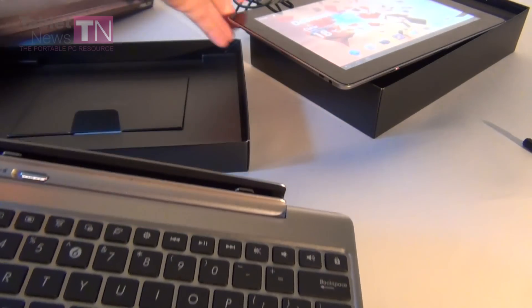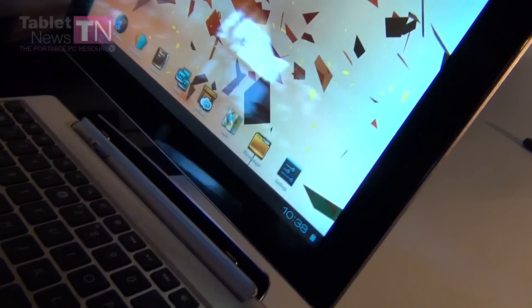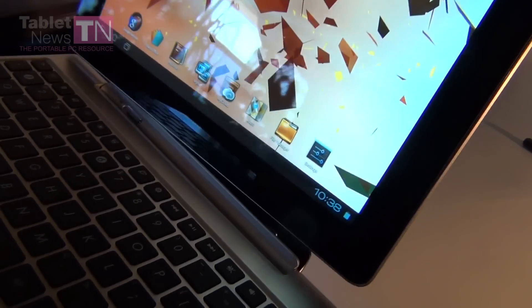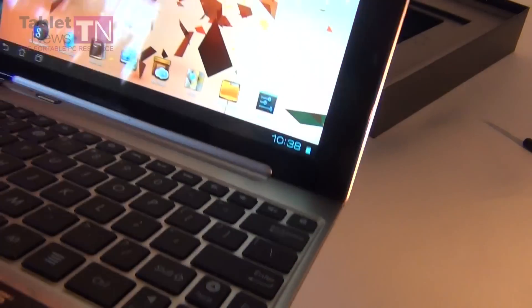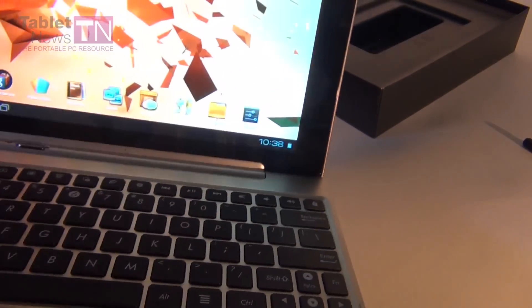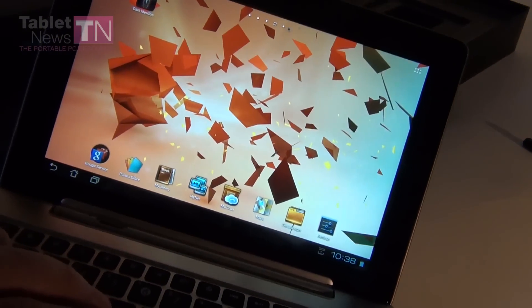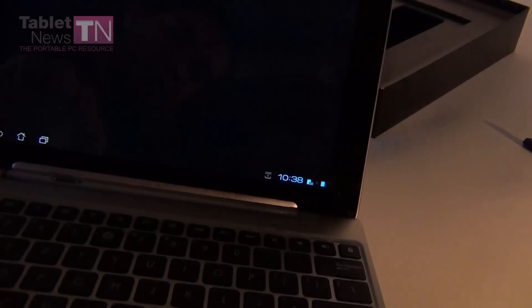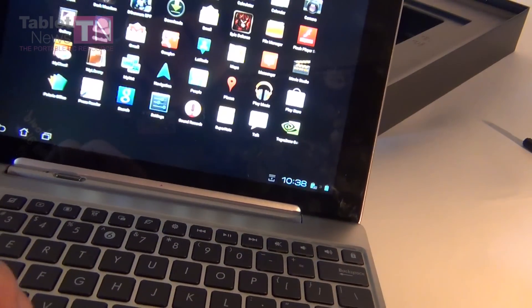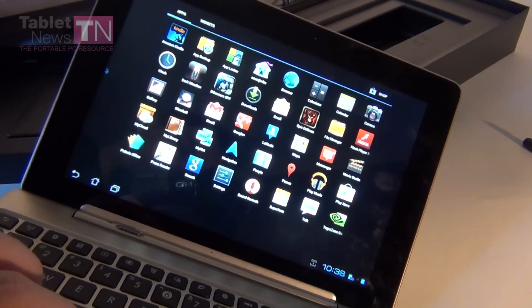Now I'm going to dock the keyboard and show you the classical docking action — here we are. Trying to fit it right — we've docked it, and now we can move the cursor on the screen. Browse around the applications, so you can maybe see this cursor right now that I'm playing with.